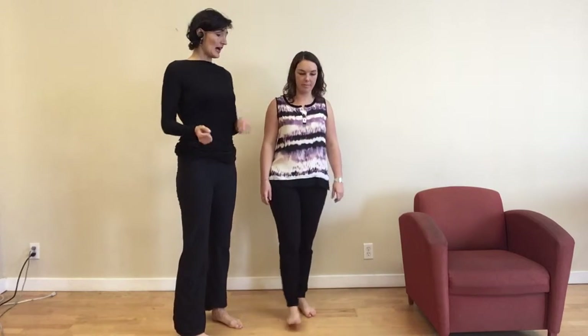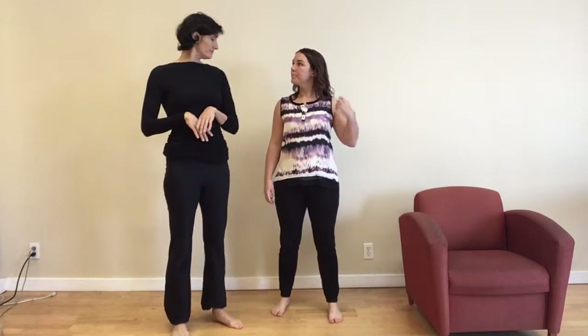This stretch you want to do about 20 seconds on your right, 20 seconds on your left. You can do three sets, and you can do this throughout the day or whenever you have time.